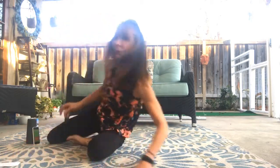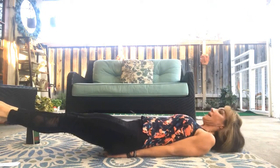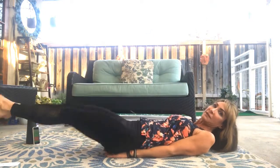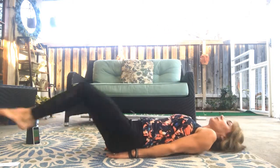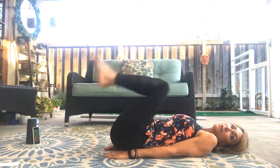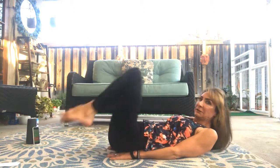Next one — reverse crunch. Hands underneath your booty. Legs out. Bring your knees into your chest and straight out. If you want, you can put your head on the ground like this. What I like to do, though, is lift up my shoulders. Do you know why? Because it's a little more challenging. And I'm always up for a challenge.